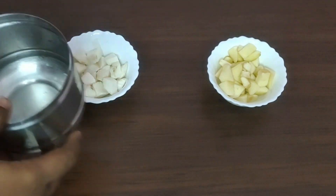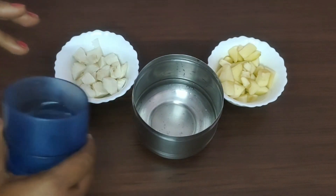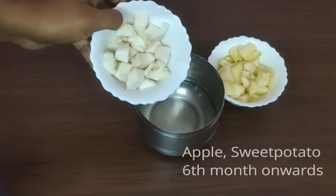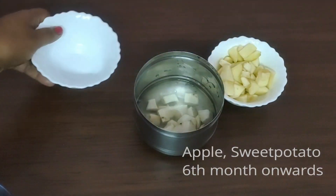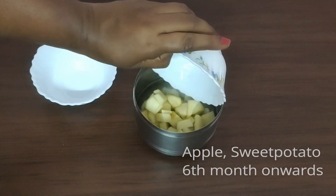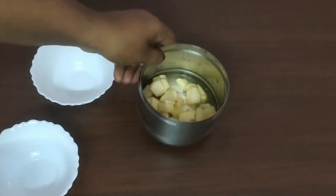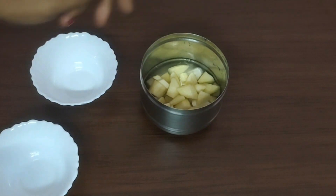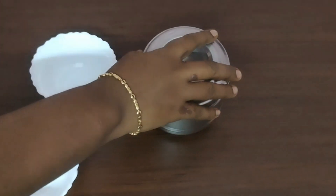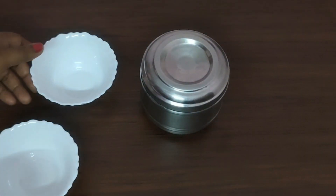Let's start with apple puree first. Try to peel the apple and cut it small. Make sure to keep water at the bottom. If you want the mixture to be tight, you'll need to give it more pressure.